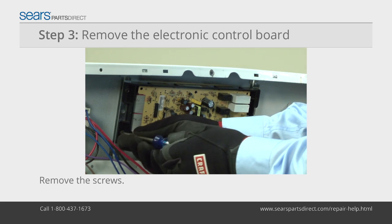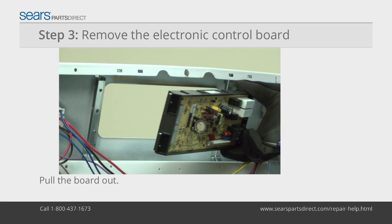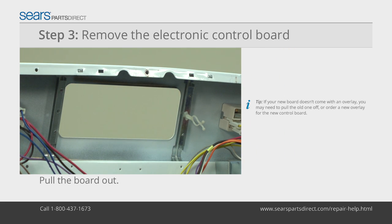Remove the four screws that attach the board to the back of the control panel and pull the old board out of the range. If your new board doesn't come with an overlay, you may need to pull the old one off or order a new overlay for the new control board.